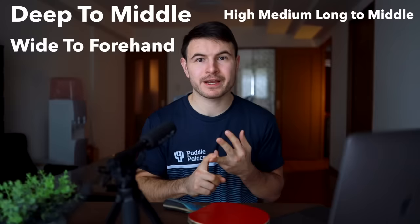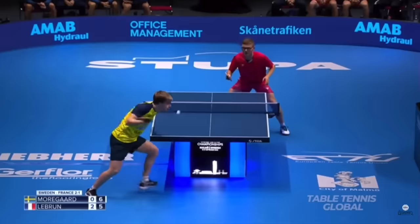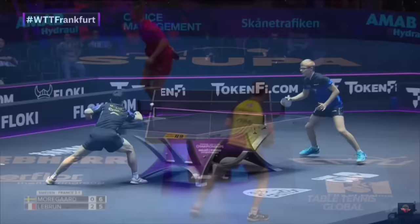We'll cover balls that are deep to your middle, balls that are high to your middle, really wide to your forehand, medium long wide to your forehand, deep to your backhand, and many more. Each one has a different style of moving and we're going to be covering each one in depth, step by step. We'll also be covering how to practice them — different methods of practicing the moving techniques so that you can start to include them in your game.